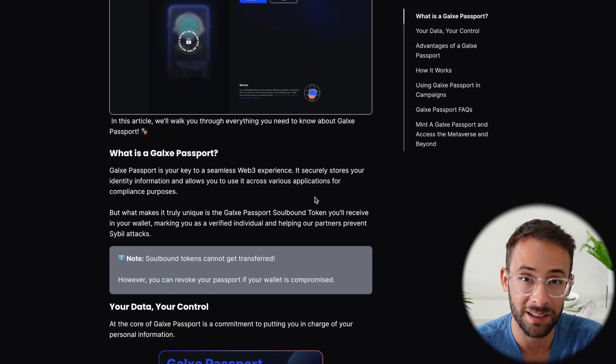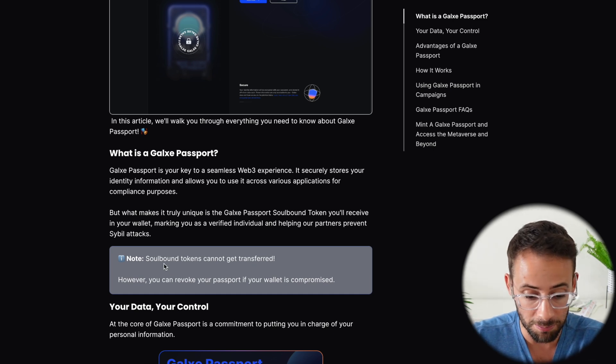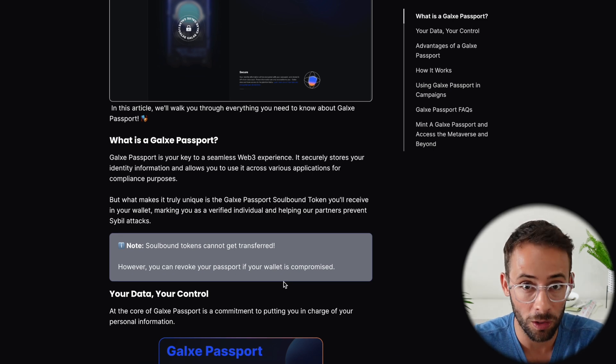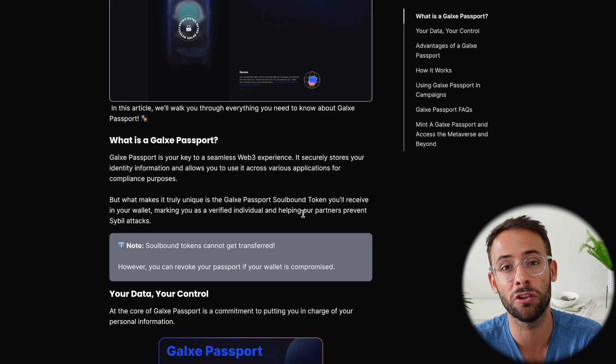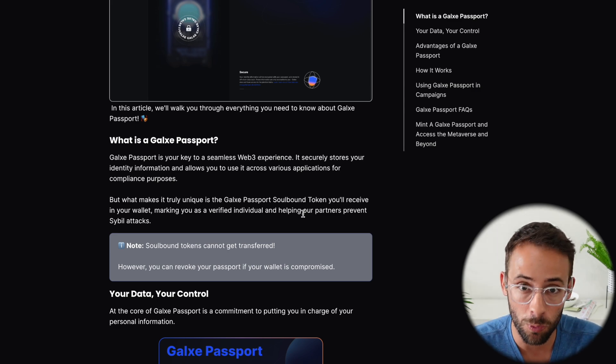Once it verifies your identity as a human being, it mints a soulbound token — an NFT — to your wallet that cannot be transferred. Having one of these in your wallet could potentially be a major plus for airdrop criteria.